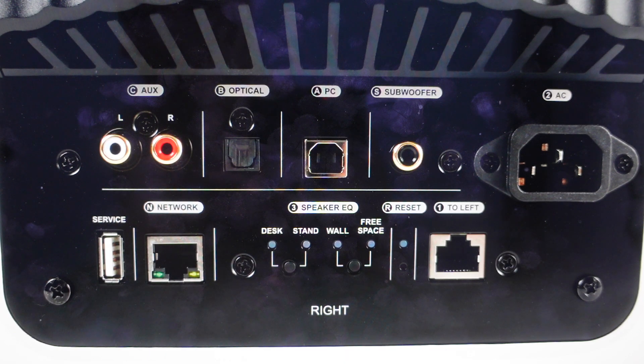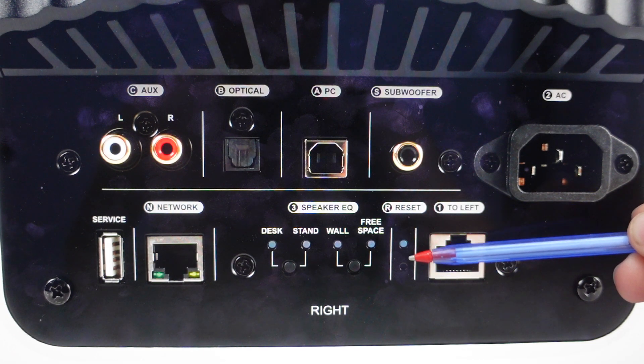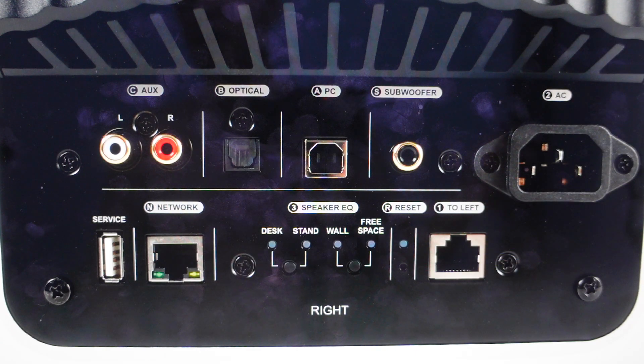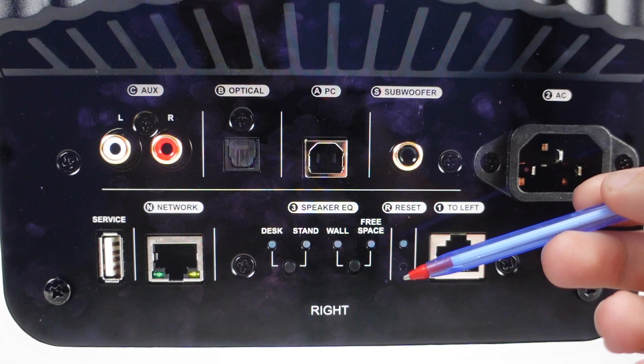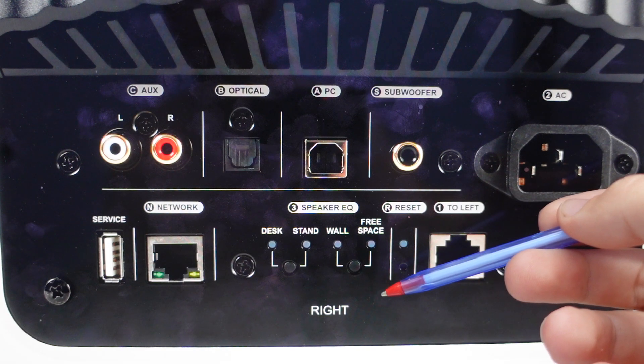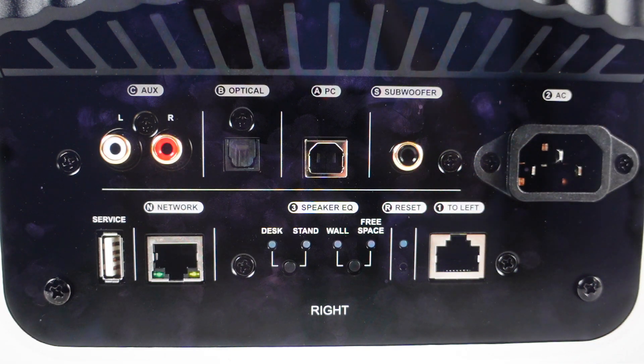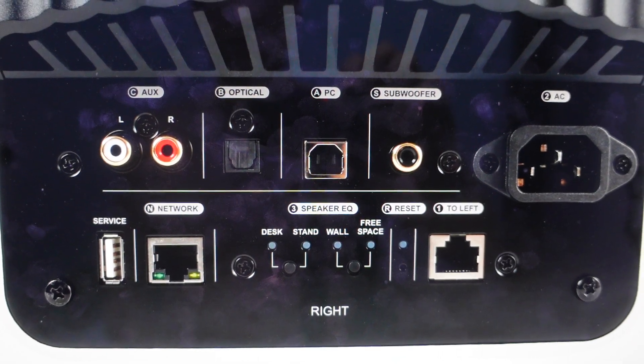It's quite simple to do. All we need to do is with a paper clip or something like that, we're going to come around the back and find this reset hole right here. You're going to press and hold it, and when you press and hold it this light will start to blink green. You're just going to continue to hold it until the light goes solid. Once it goes solid, you can release the button and go ahead and set this speaker up as a new speaker.